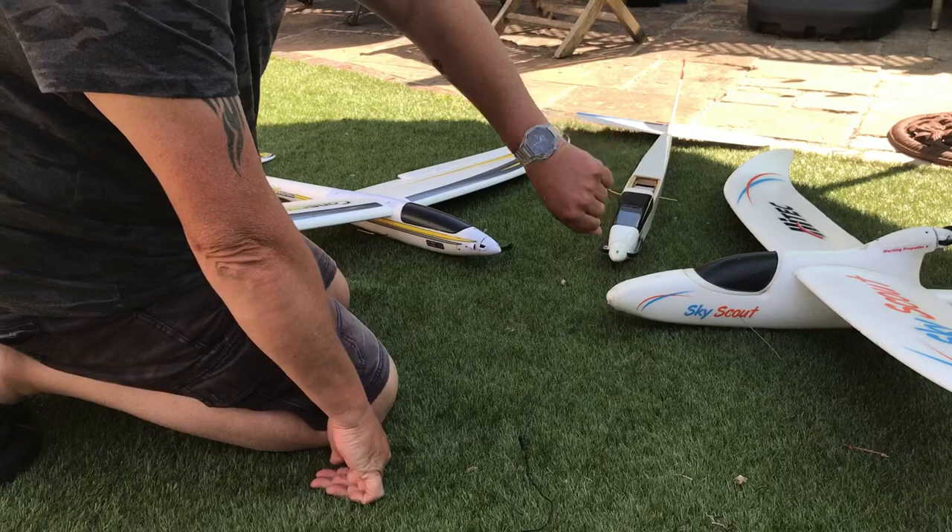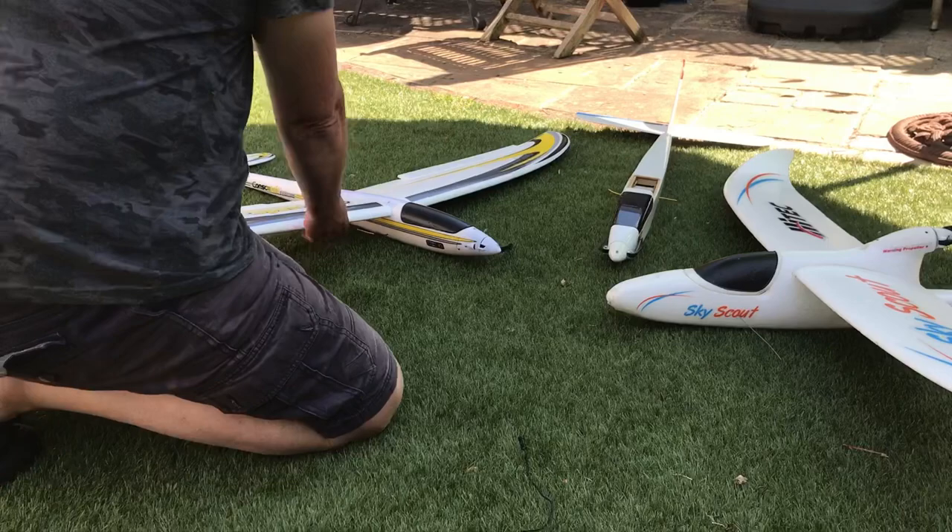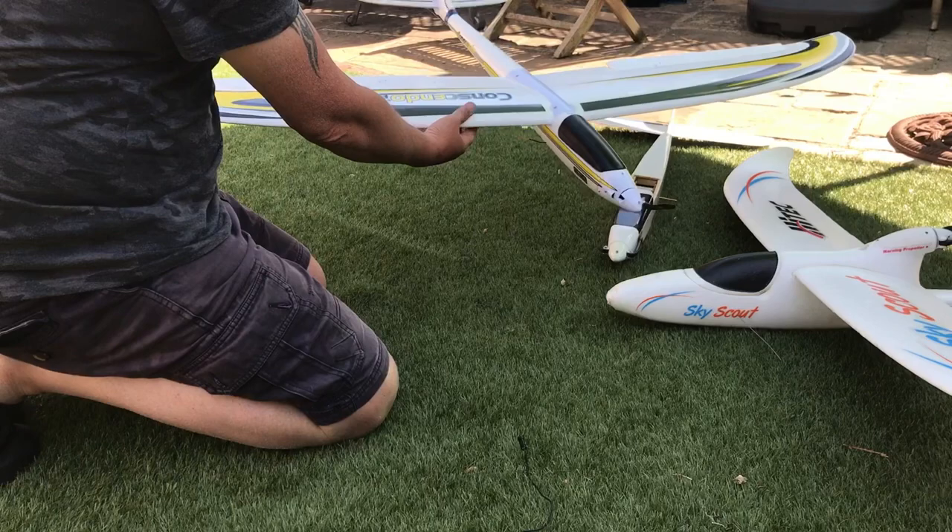Hi and welcome to Watch the Time. I know this isn't a watch-related video — I'm wearing the Casio Jelly at the moment. But this is an update on the Conscendo Evolution.